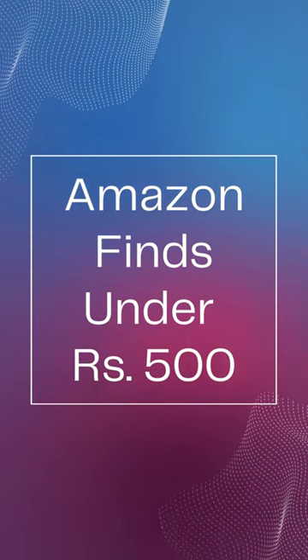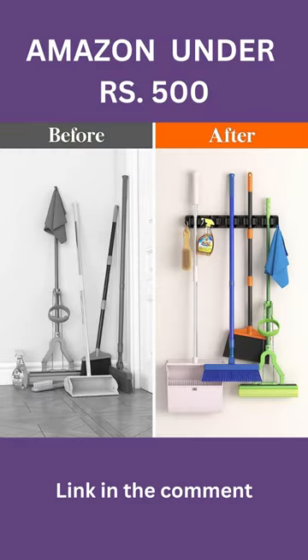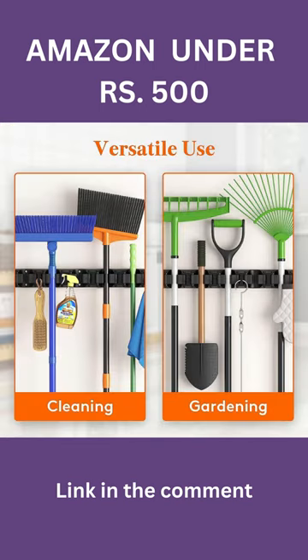Amazon finds under rupees 500. Are you tired of a cluttered mess of cleaning tools in your home, garage, or garden? Well, say hello to your space-saving solution, the mop and broom holder.